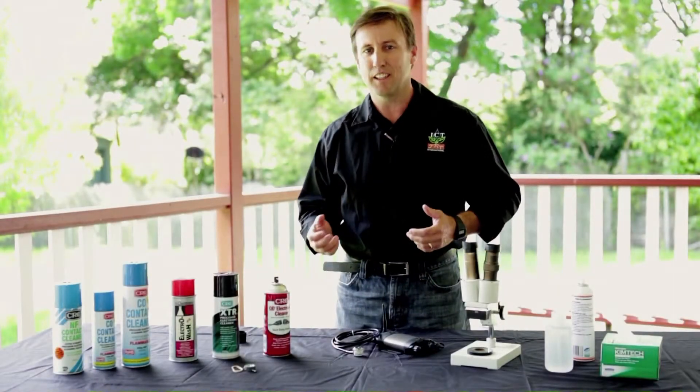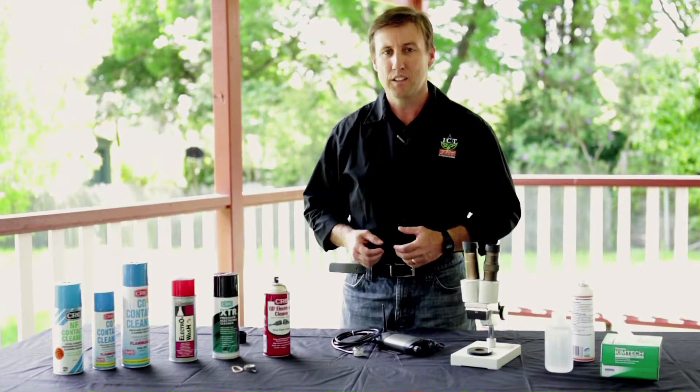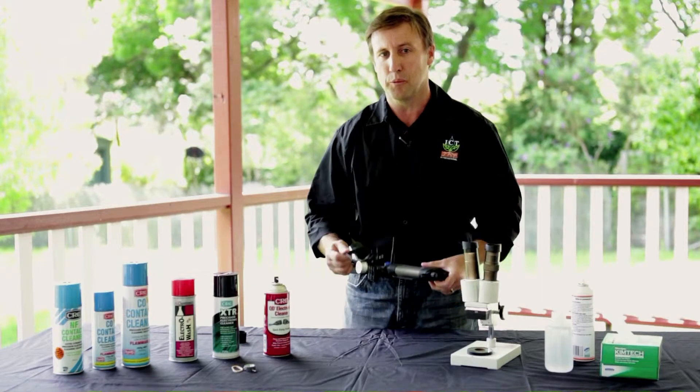G'day, I'm Alec Downey, the Head of Plant Science Applications and Research at ICT International. Today I'm going to demonstrate cleaning the stem psychrometer.